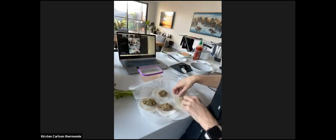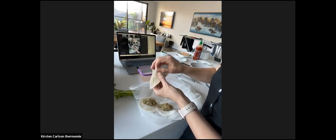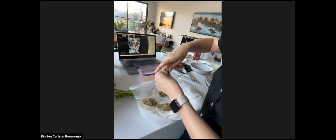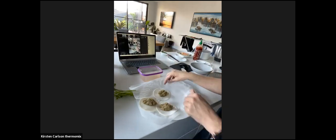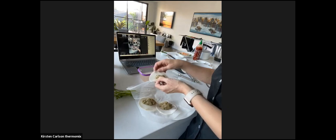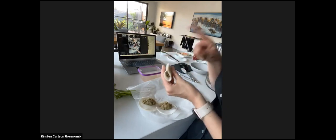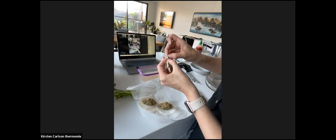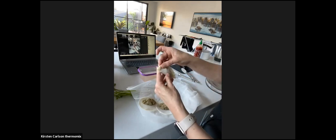For gyozas, fold the round wrapper over like that, wet the sides, and make little pleats along the top edge. It doesn't have to be restaurant quality. I pleat both sides, though Helen does it slightly differently - she pleats just the top. Next time I'll try using a mould press from the Thermomix shop - that should work fine. They taste amazing regardless of appearance.